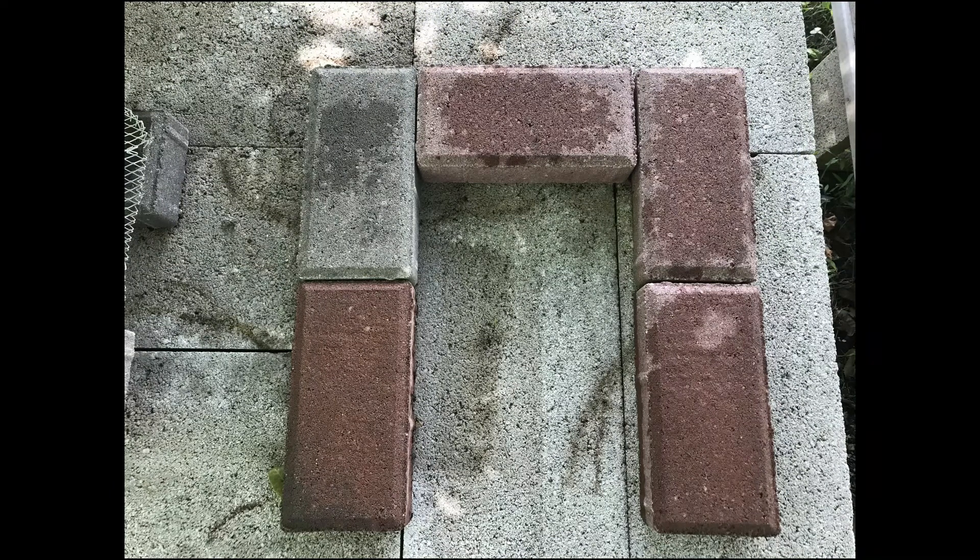Moving on to our third rocket stove, which is another brick or paver stove. The only thing is it is quite a bit bigger than the last one that we just saw.